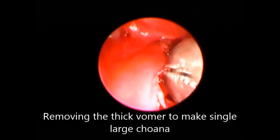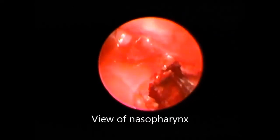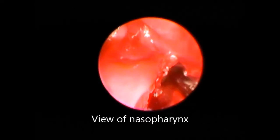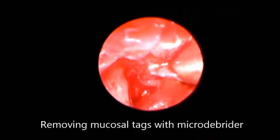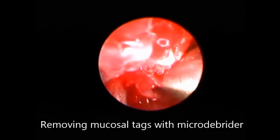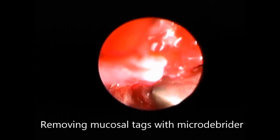Removing the thick vomer — one-third of it is being removed. Backbiting forceps come in handy to remove the thick vomer. Removing this part of the bone gives a nice rectangular view into the nasopharynx. The debrider was then used to cut away the ragged mucosal edges.